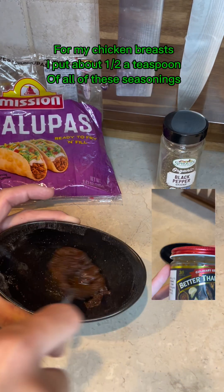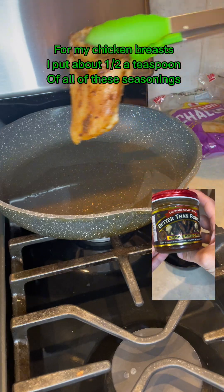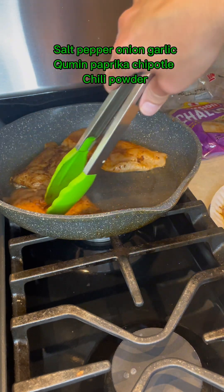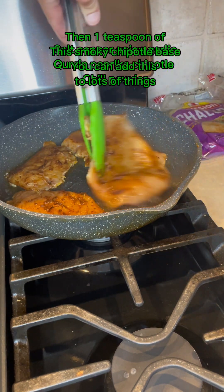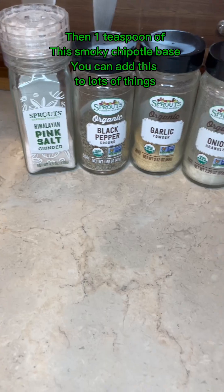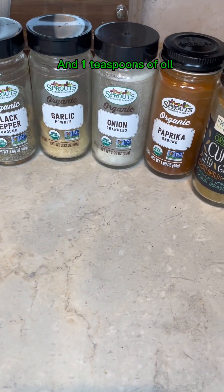For my chicken breasts, I put about one half a teaspoon of all of these seasonings: salt, pepper, onion, garlic, cumin, paprika, chipotle, and chili powder. Then one teaspoon of this smoky chipotle base — you can add this to lots of things — and one teaspoon of oil.